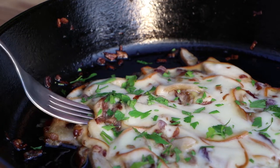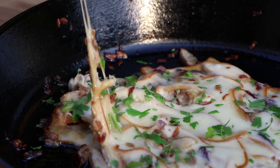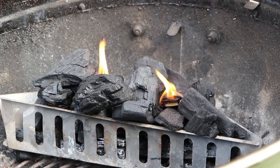Hello guys and welcome to my new video. This week we'll be grilling some porcini mushrooms, which are just in season. But before we start with the recipe, we need to set up our grill for indirect heat.